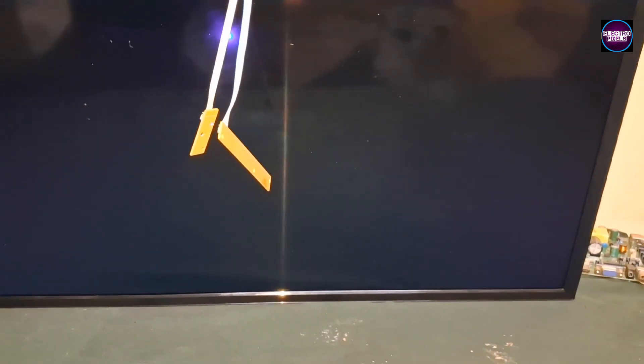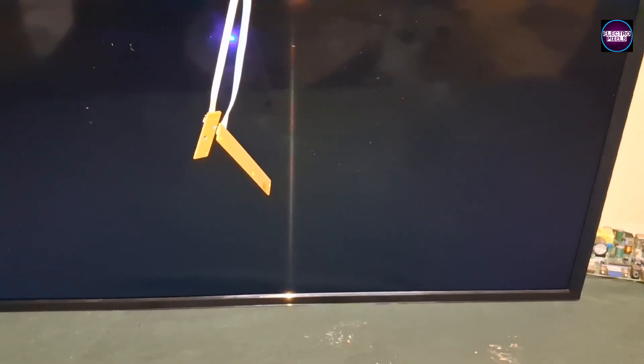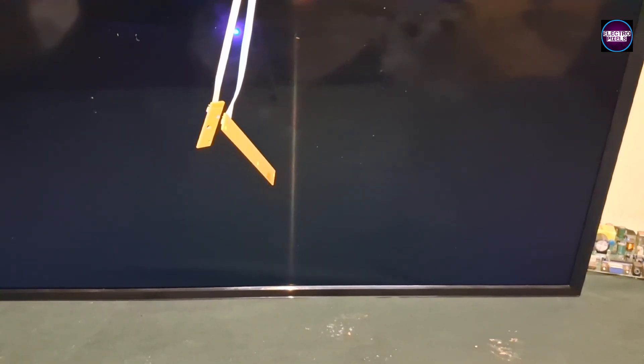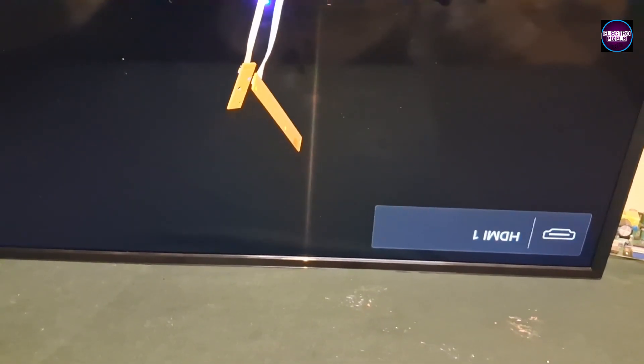After installing the universal backlight board, the picture comes and the TV started working back to normal. Hope you like our channel — please don't forget to like, share, subscribe, and press the bell icon for further notifications. Thank you for watching, have a nice day.